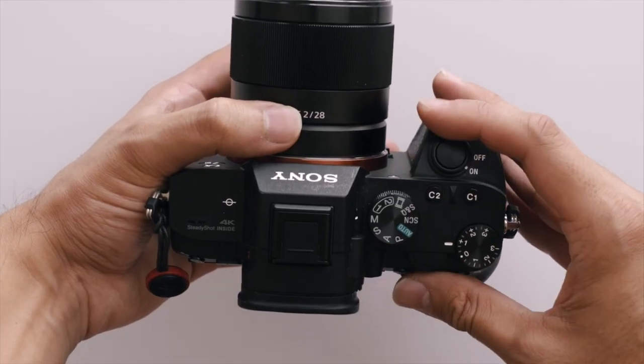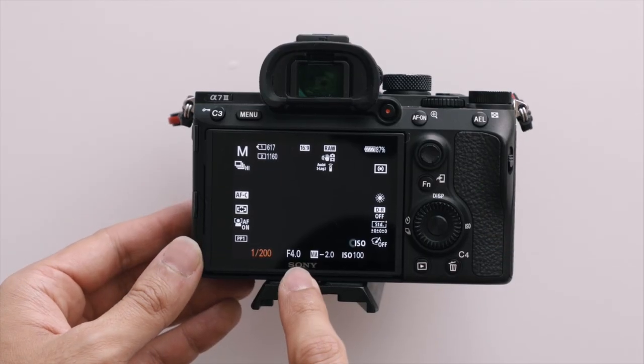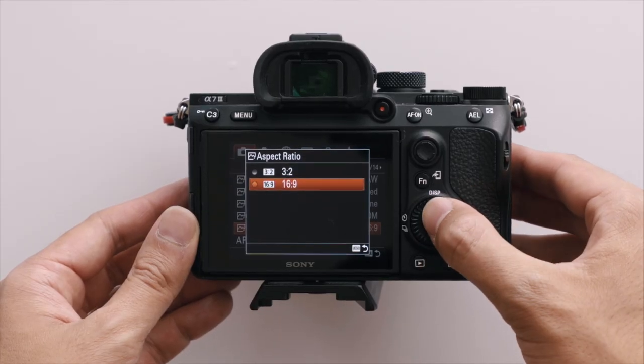For the camera settings, you want to put everything in manual mode so that you have full control over your ISO, shutter, aperture, and white balance. I shoot with an aperture of f4, which gives me a solid depth of field keeping the object in focus. I shoot in RAW — yes, I like my steak bloody raw — because this gives me the ability to be more flexible when color grading in post. You could also shoot in JPEG if you want to skip that process and save time. I shoot 16x9 instead of 3x2 because I will be exporting this as a video, and 16x9 is the most common aspect ratio.